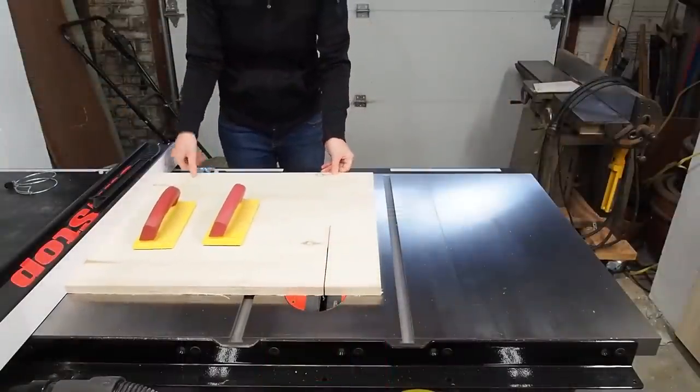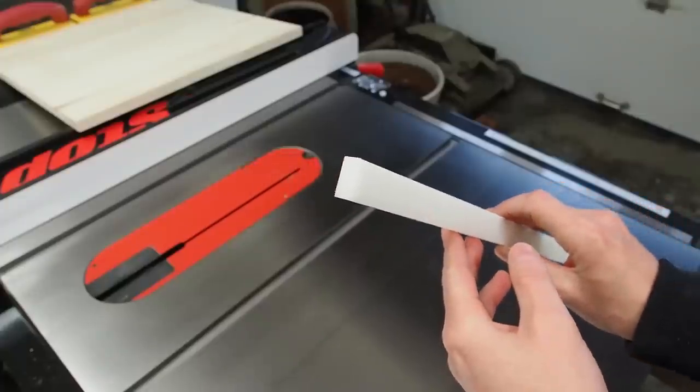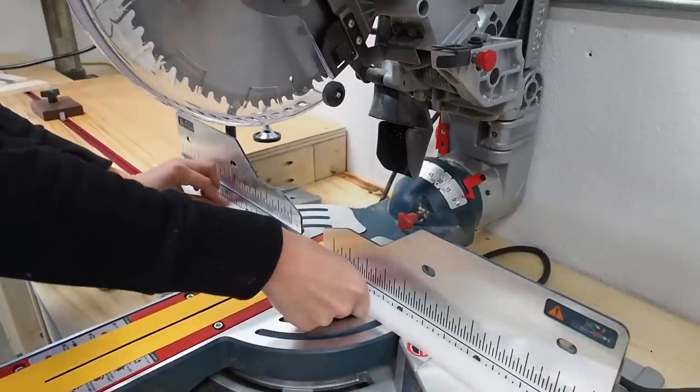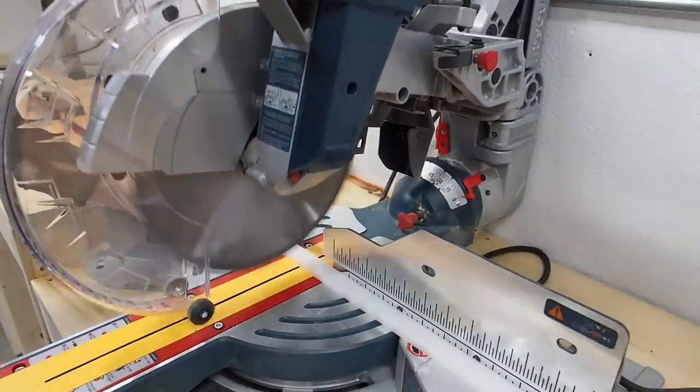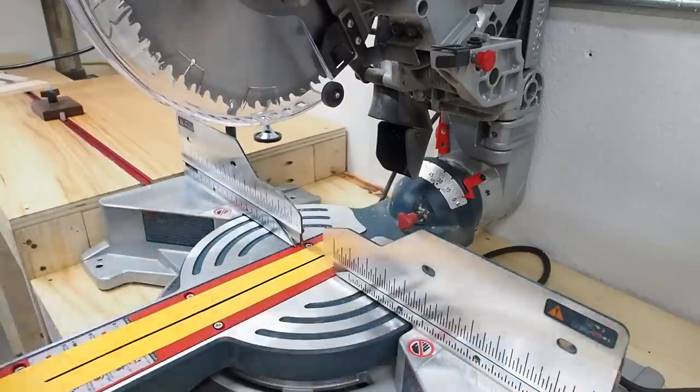I began by making a basic sled using ¾ inch Baltic birch plywood. I'm using a runner made from UHMW, which is a type of plastic. These runners are machined to fit the miter slot perfectly so I don't have to fuss with it. Plus, they won't be affected by changes in temperature or humidity.